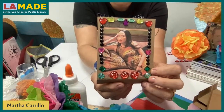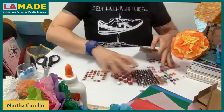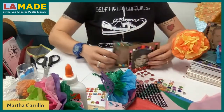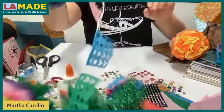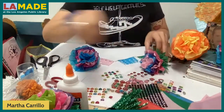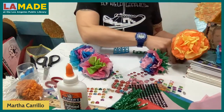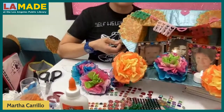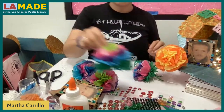We're done! We have our frames — one, two, three, four frames — plus our flowers. Now we're going to put it all together. Attaching everything to the altar is the final step. I'll show you at least the process since you already saw the completed one, so you know what it's all going to look like. I have about ten minutes.